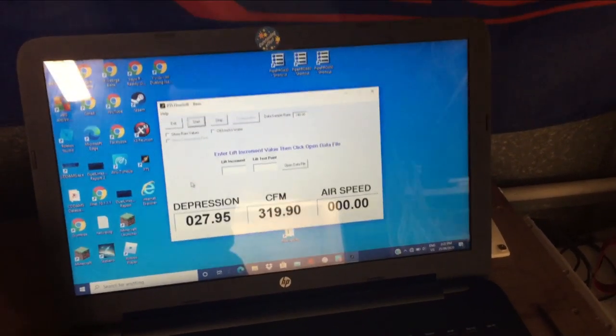You can see that it flows basically 320 CFM. That 4 inch throttle body can flow in excess of 1000 CFM, so it's not a restriction.